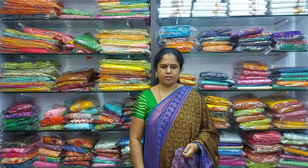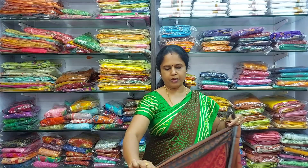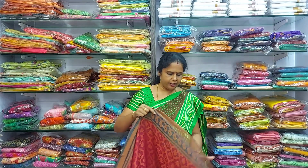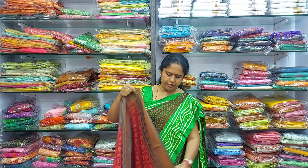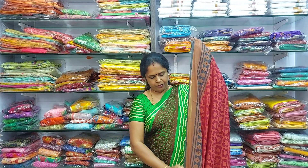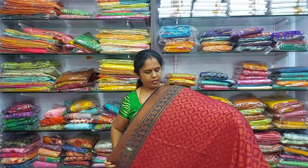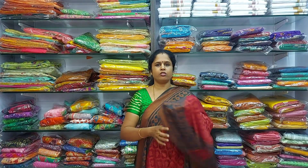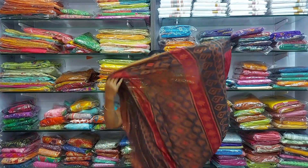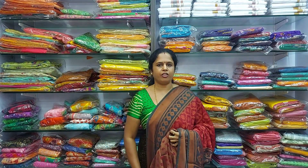This saree is 850 rupees. If you like these sarees, please take a screenshot and send it to the WhatsApp number. The next colour is the same type but with a floral pattern. It is a maroon and red colour with a grey colour border on either sides. This is the pallu and the blouse. This is 850 rupees.